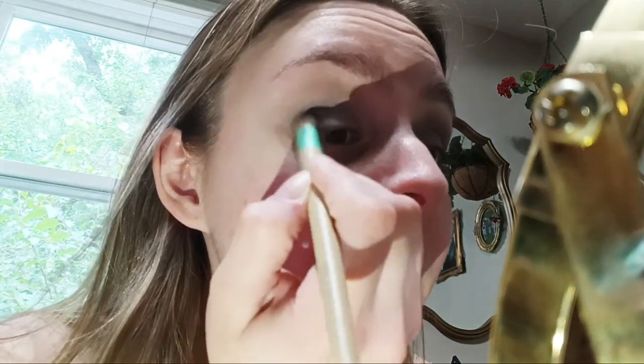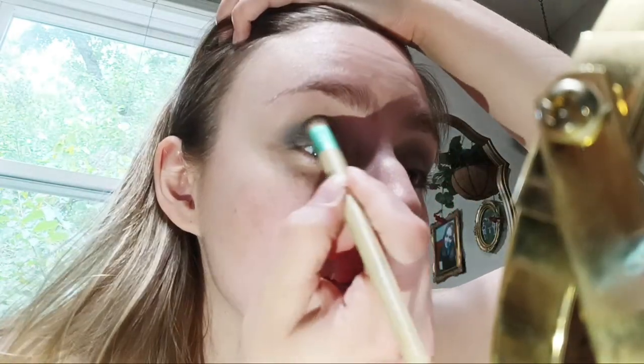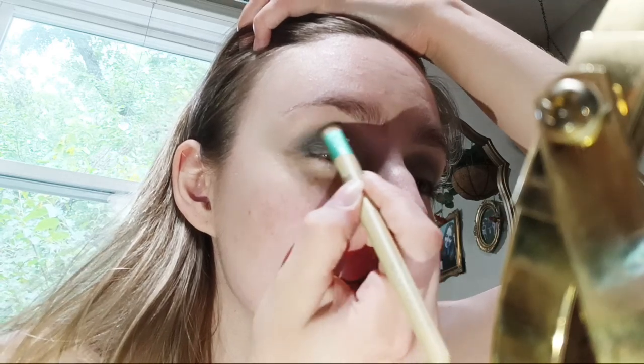I feel like the left eye is coming out so much better than the right one, and this is the side I'm having a really hard time seeing — I don't know how that makes any sense. I wanted to actually take some more of this and deepen the color up a bit, just a little bit. So we're gonna do that now. I'm gonna do the same thing on the left eye.